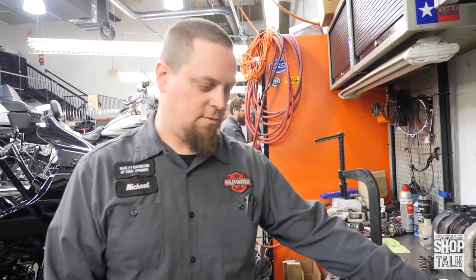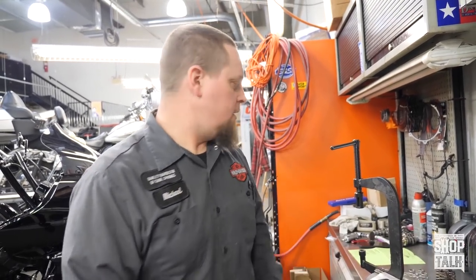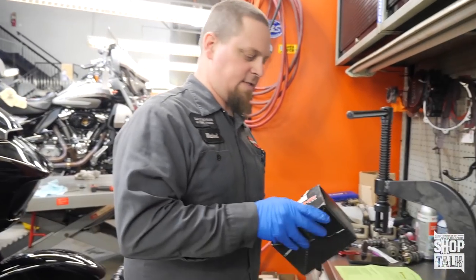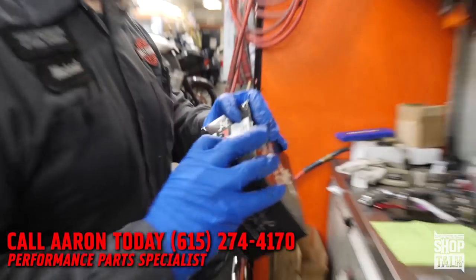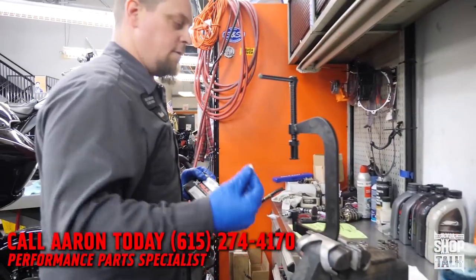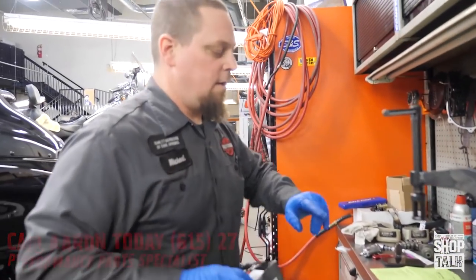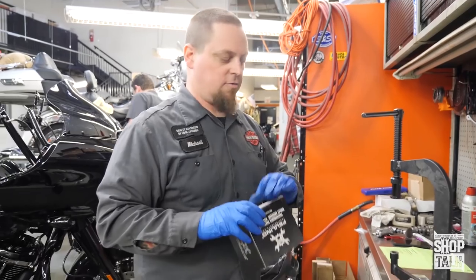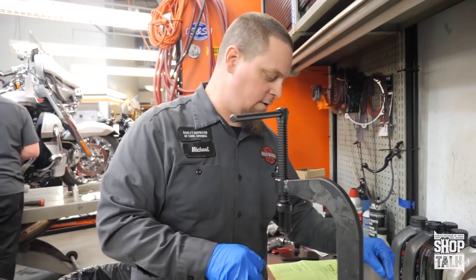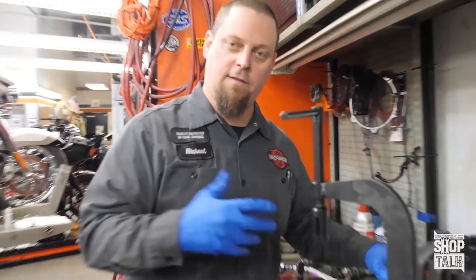Whenever we're setting up our screaming eagle heads for performance builds, we don't use the screaming eagle springs anymore. We always recommend going to the fueling endurance VHAP springs. There are two different models: the 1107s, which use the stock retainers, and the ultra premiums, which use titanium fueling retainers to give it even more rigidity and lighten the weight even more.